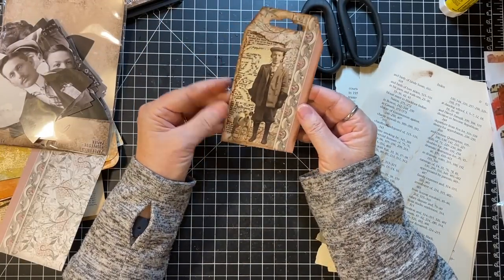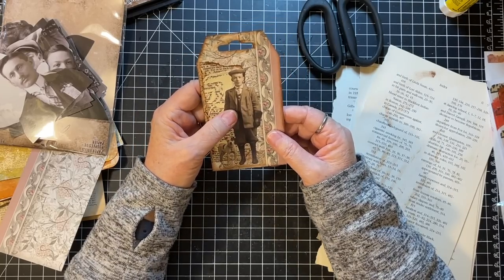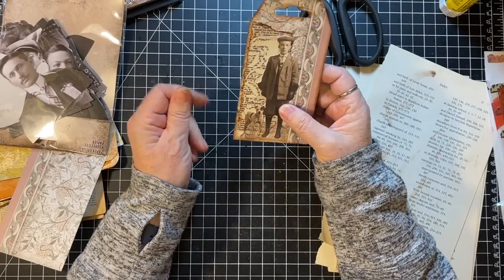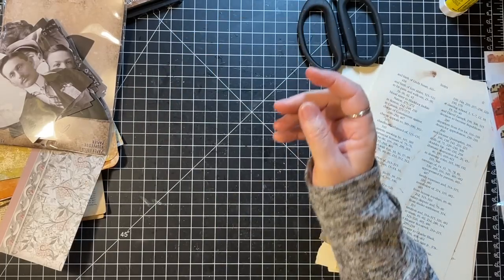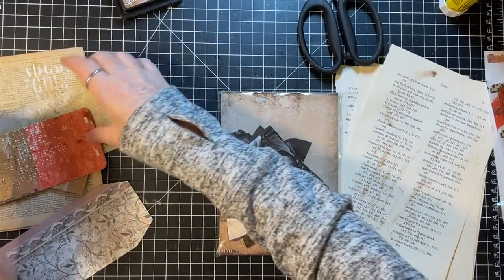I'm just going to call that done — I like how that shows. I could put a little word across there once I put it in the book or something. But okay, there's that one done.